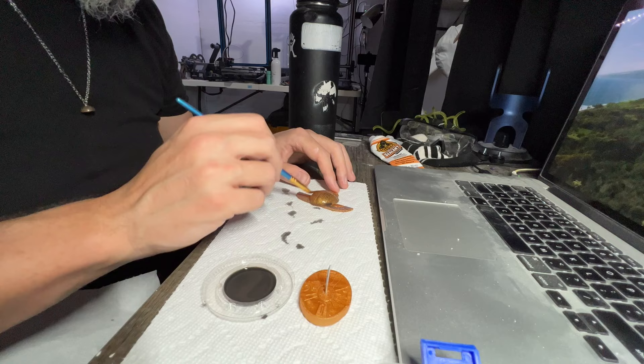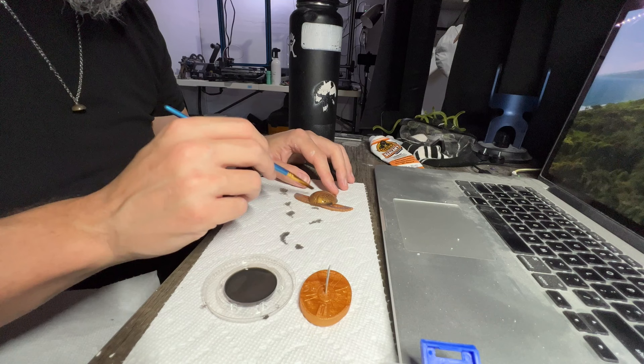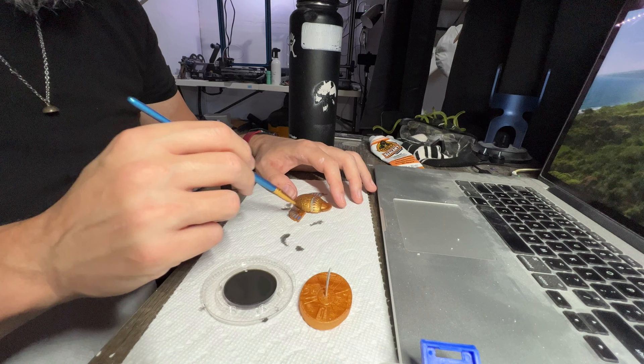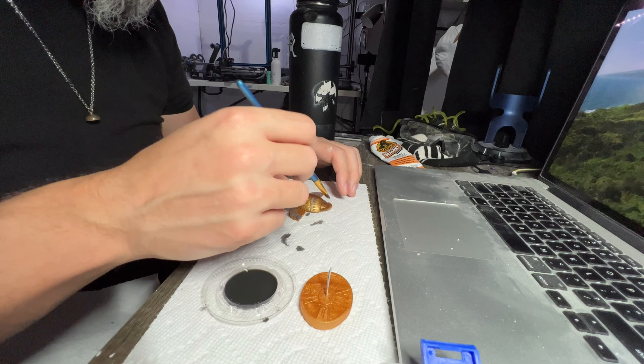For weathering, I took a small amount of matte black paint, mixed a good portion of water with it, and started brushing it on. Normally you'd brush it on and wipe off the excess with a paper towel, but with this being such a small project, the depth of the grooves for the symbols is so small that you'd just wipe it all off. So I let it sit a little longer before wiping. That's how I did it.